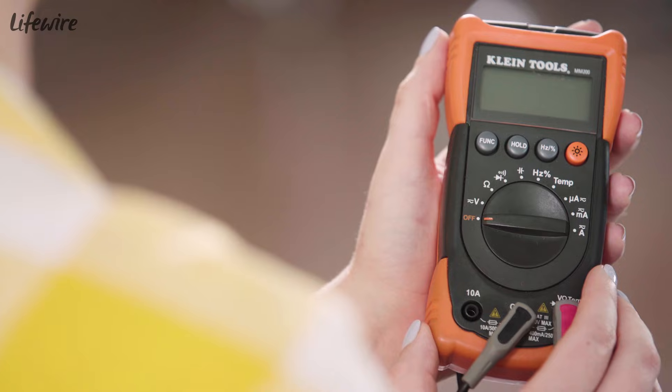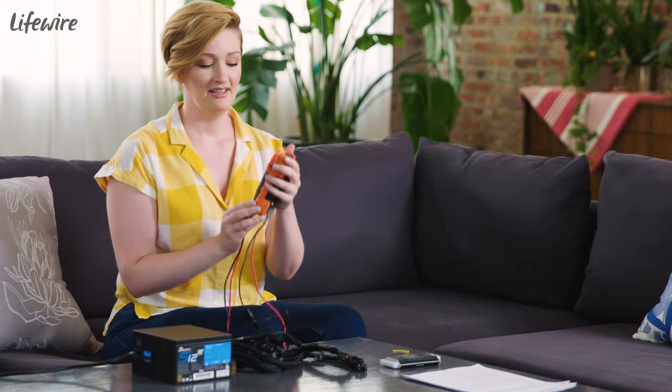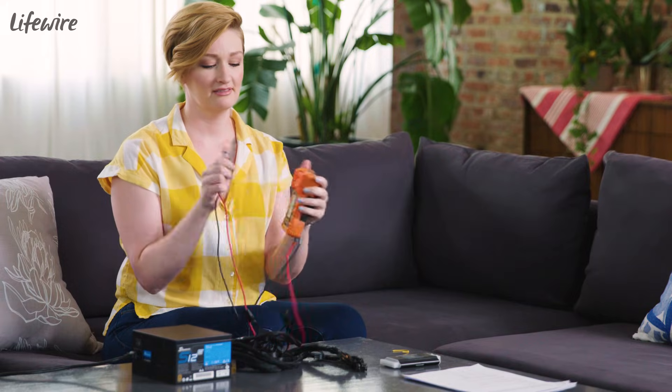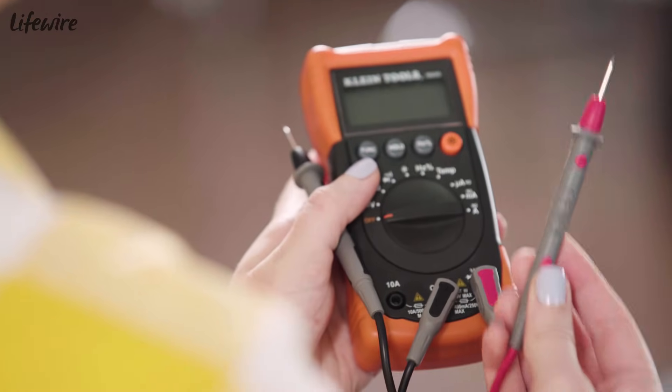The multimeter tests for a bunch of things like volts, ohms, amperage, and more. It's got two probes in the back. The black is the negative probe and the red is the positive probe.